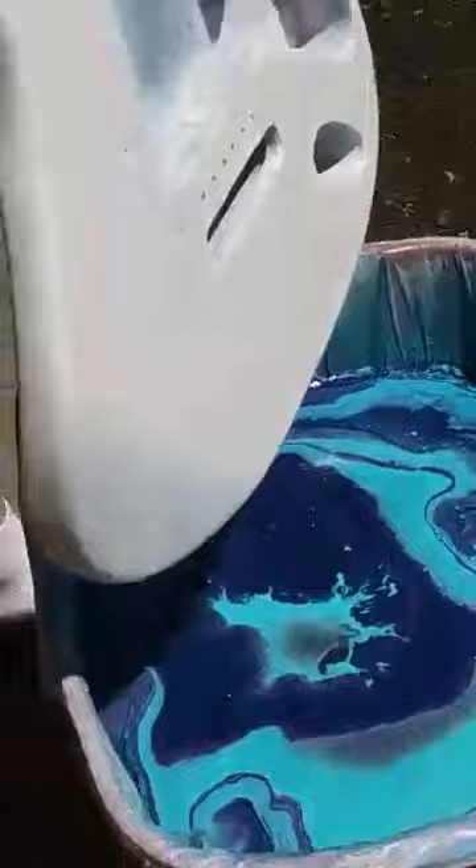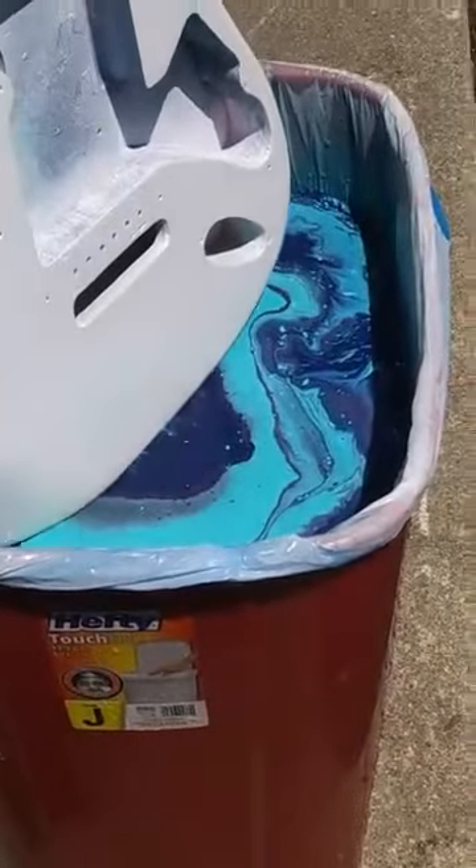Remember, you want to dip it in there nice and slow — nice and slow.